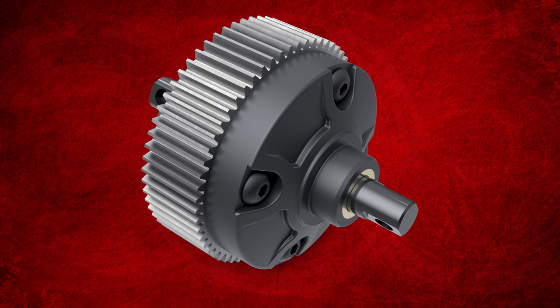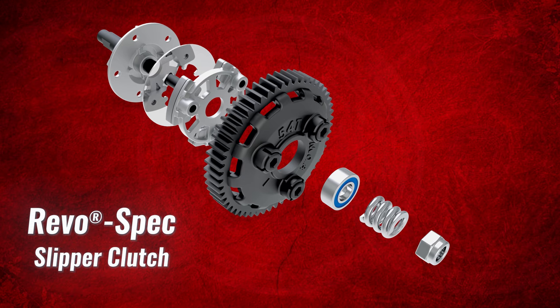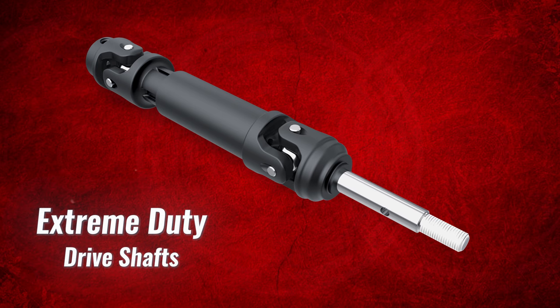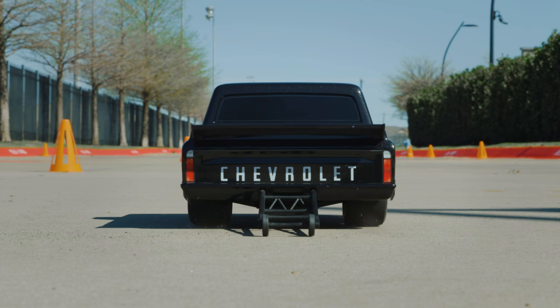The new bevel gear differential is fully sealed and filled with thick silicone fluid optimized to equalize power delivery to both rear tires for maximum control. The RevoSpec slipper clutch is precisely adjustable and the extreme duty 4x4 spec drive shafts instantly transmit torque to the tires.